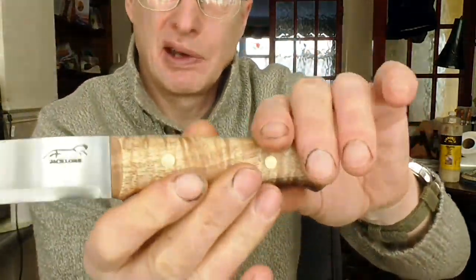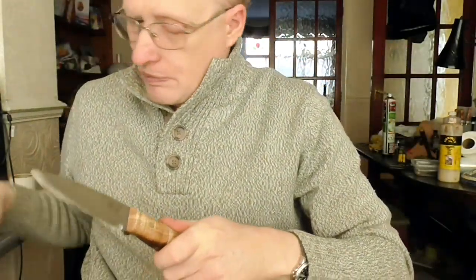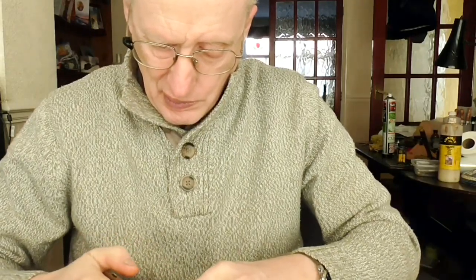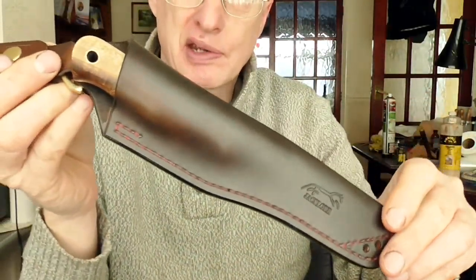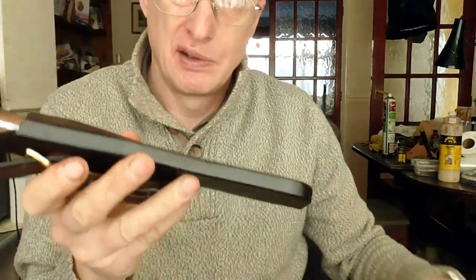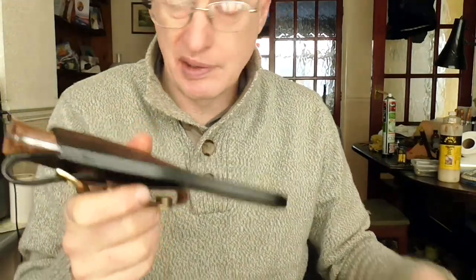So that's it, Gareth — I hope you like that. This is the knife going in the post on its way to you later on today via special delivery. You may get it tomorrow being Saturday, or you may get it Monday.